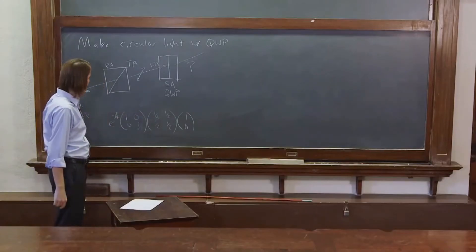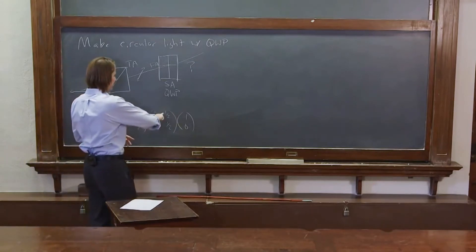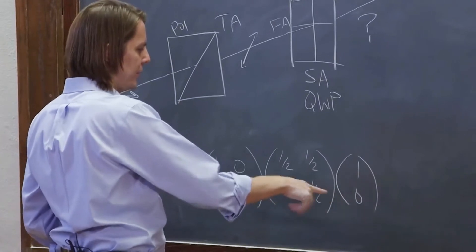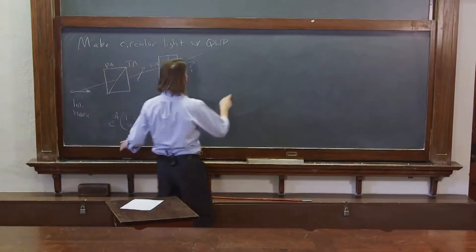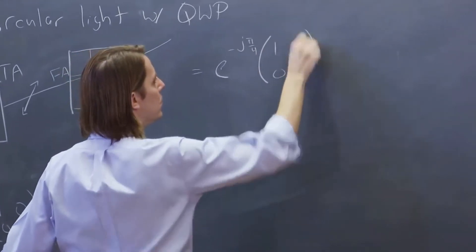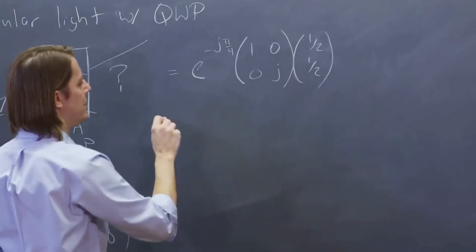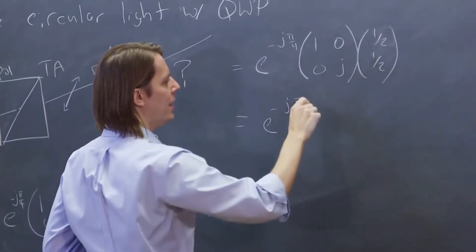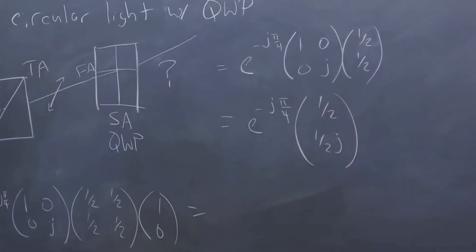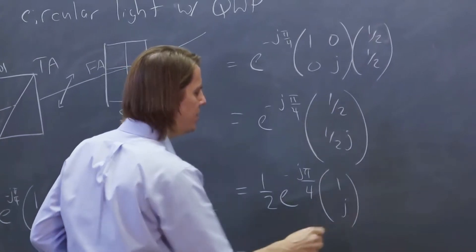We can even check the amplitude and make sure it works out. So the light hits the polarizer, hits the wave plate, and we see what comes out. Let's start multiplying. The polarizer matrix times (1, 0) gives: top row (1,1)·(1,0) = 1, bottom row (1,1)·(1,0) = 1, so the result is (1, 1). We've still got the e to the minus j pi over 4 and the factor of 1/2 to apply. Multiplying through, we get e to the minus j pi over 4 times (1/2 on top, 1/2 · j on the bottom). Pulling out the common factor of 1/2, this is (1/2) · e to the minus j pi over 4 · (1, j).